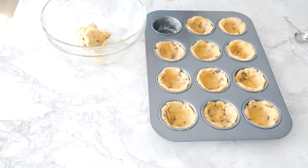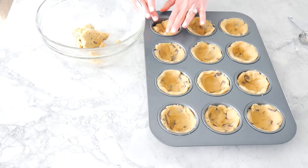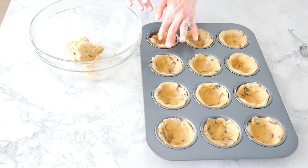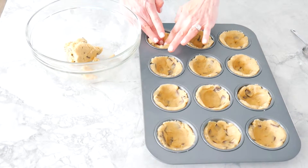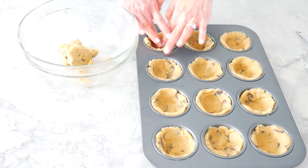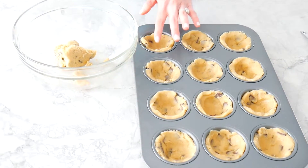You're going to take your dough and place it inside your greased muffin pan. You want to make sure that you leave a space in the center and bring your dough up along the sides. You can use your fingers or a baking spoon — a tablespoon would work well.